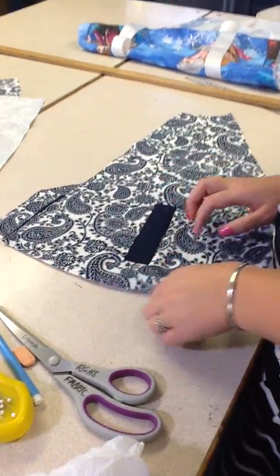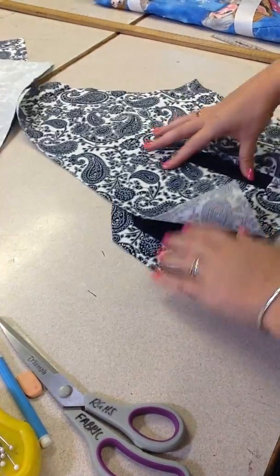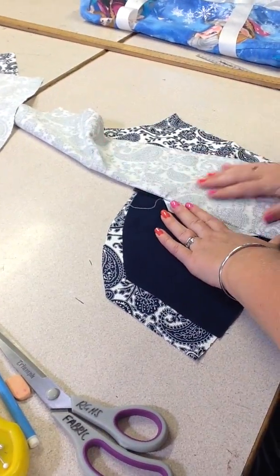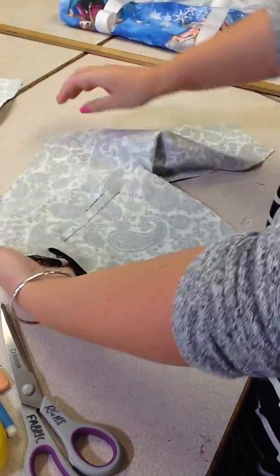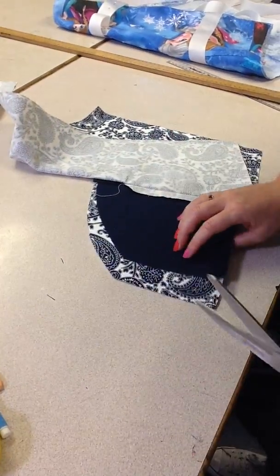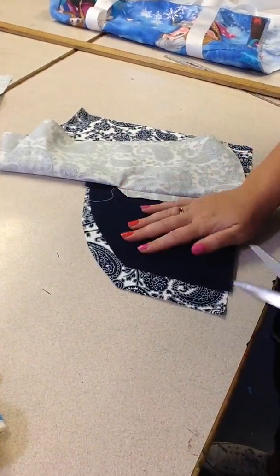Once you've secured your triangular tabs down here, we need to trim the pocket bag back to match because it's slightly different — when I made the pattern piece, this didn't include a welt pocket. So all you need to do is make sure everything's flat, lift up the front of your jacket, and trim everything back.